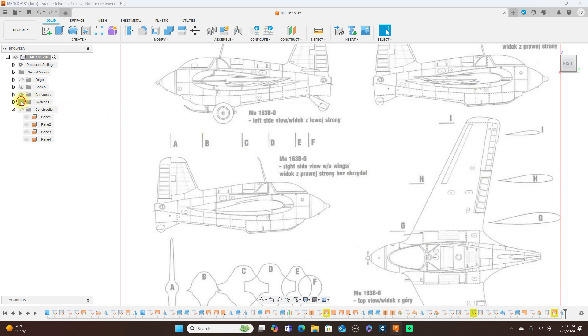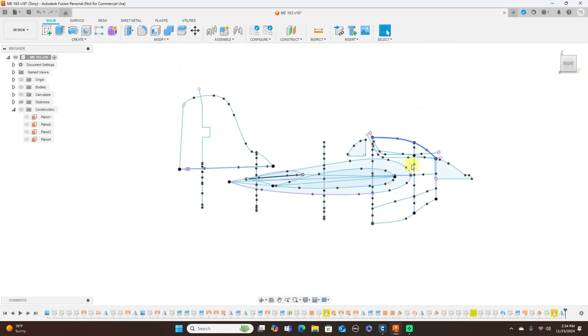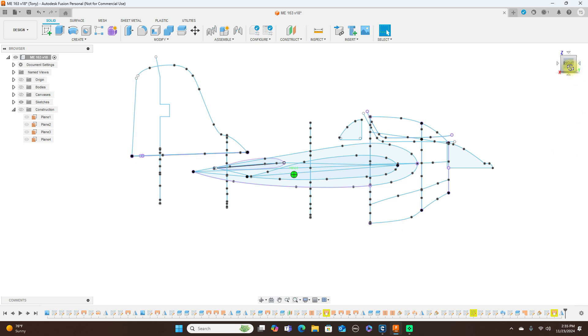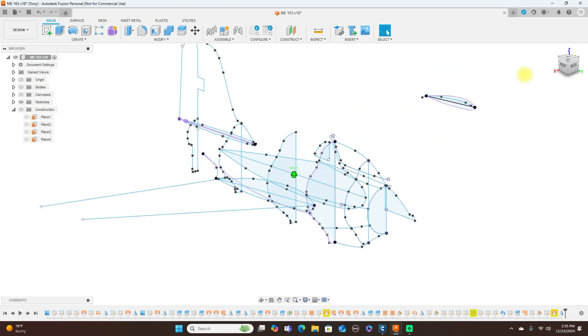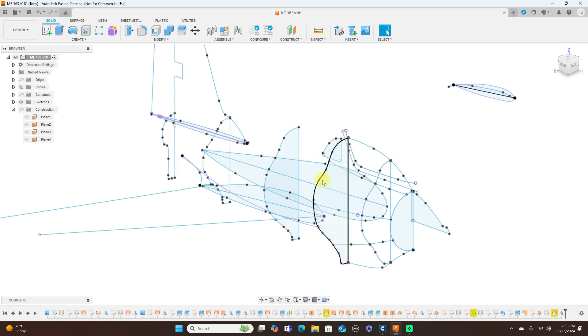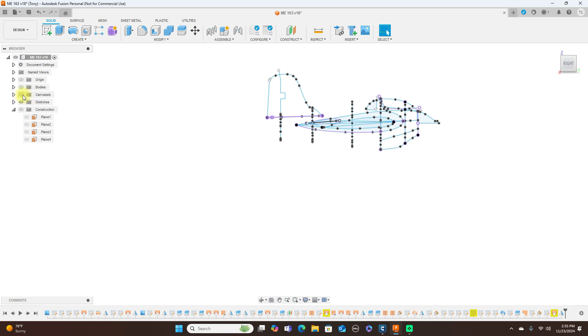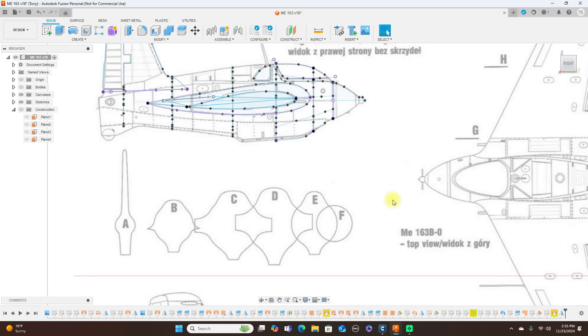These are all the sketches I used to model this jet, and these are the former shapes here as you can see. If you watch any of my videos on surface modeling, like my P-51, you'll know how I did these. I'll just do a quick overview. With your canvas and picture, what I did here is just sketch half of it.